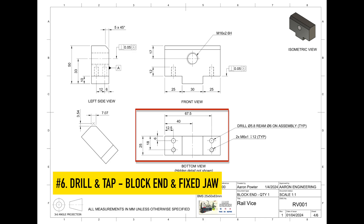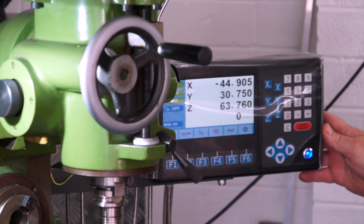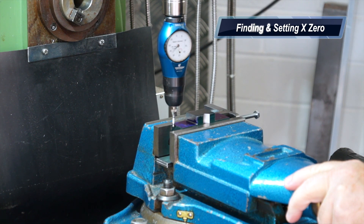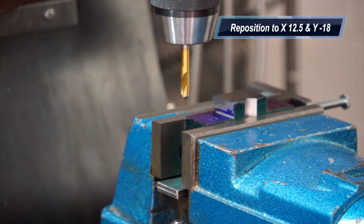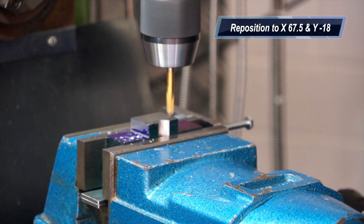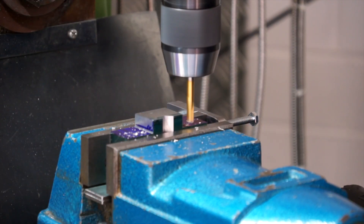Now drilling and tapping the block end and fixed jaw. It's important — you'll see where I'm setting this up again. The Y is set up on the fixed jaw face; the X is set up on the top of the part, so it's the top left corner again. It's important that you drill and tap in the correct location. Do not drill and ream the other holes just yet — you'll do that upon assembly. These are just the two holes that you need to drill and tap. Popping in here with the spot drill — notice the location of the jaw and which way the prismatic jaws are facing.